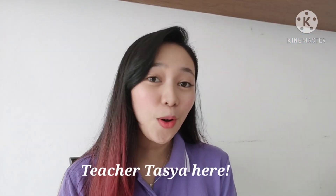Good morning everyone! This is Teacher Tasha here. I hope all of you are doing well. For today's lesson, we are going to learn about table setting and table manners.